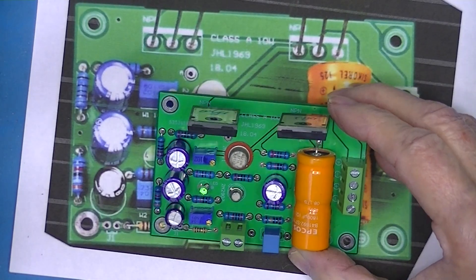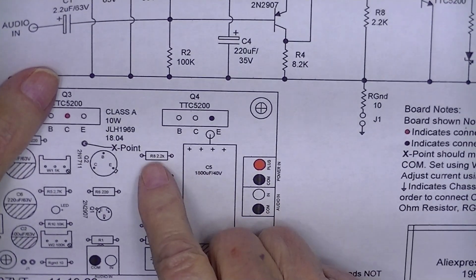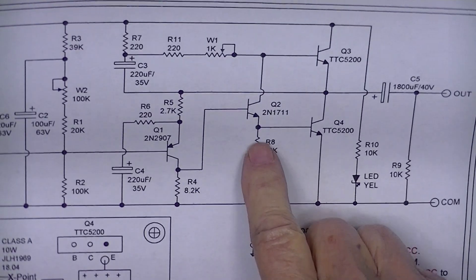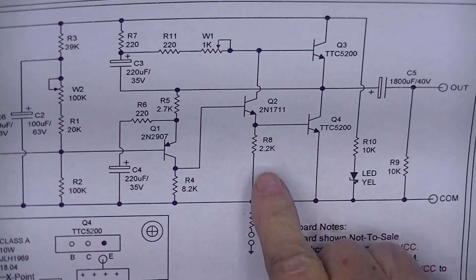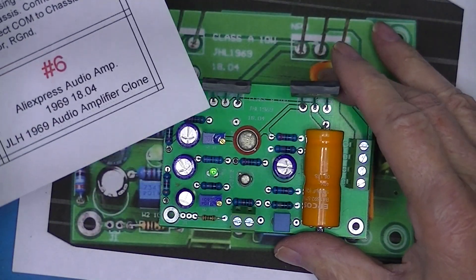On the schematic, this is the resistor I'm talking about. It needs to be there — it provides drive to the lower half of the totem pole output stage.